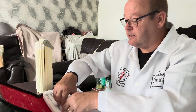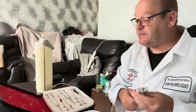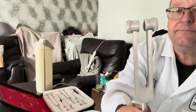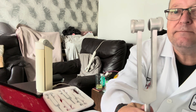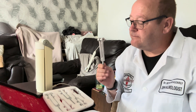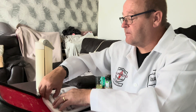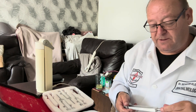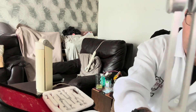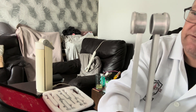Moving on to the big ones. I can feel that — that's quite a low sound. I can still feel that vibrating, that's all right. The last but not least, the big boy of all — it's the 123C. Very low sound. I can feel that vibrating.